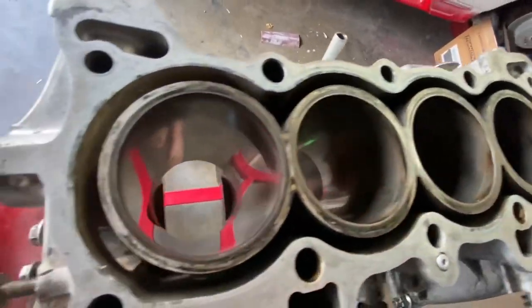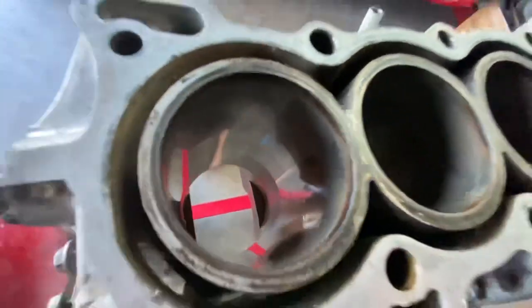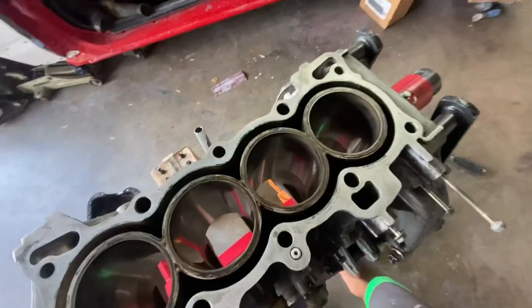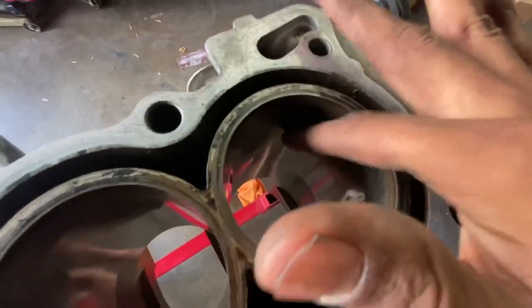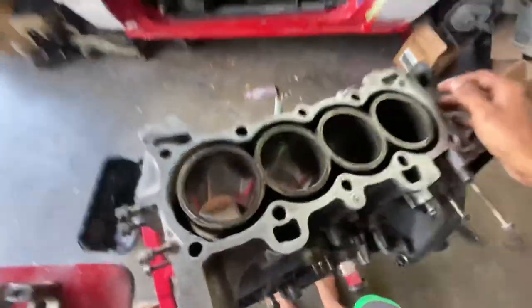Moving on to the cylinders — I have mine pretty much all cleaned up. There's pretty much no oil or debris in there. That's as clean as they're going to get and they're looking gorgeous. For the most part, if you don't have any pretty gnarly scratches — up and down scratches or anything your fingernail will get caught on — your cylinders are probably good.